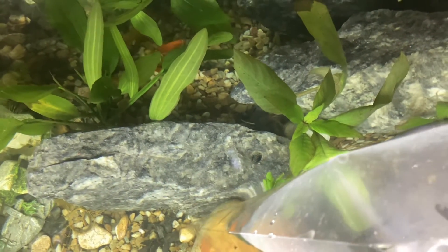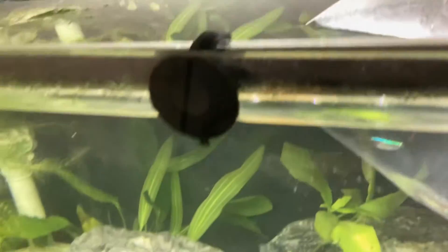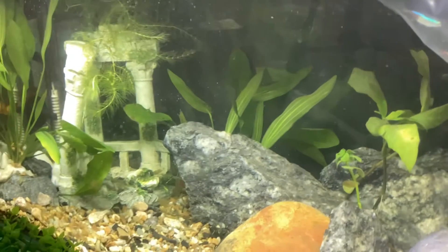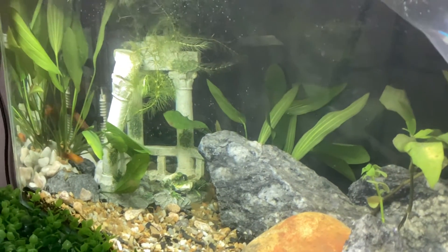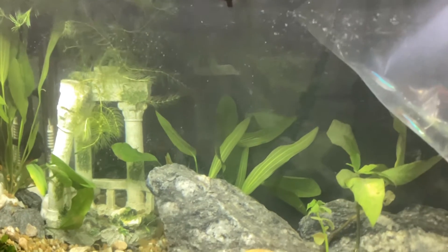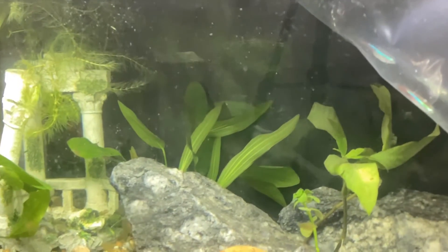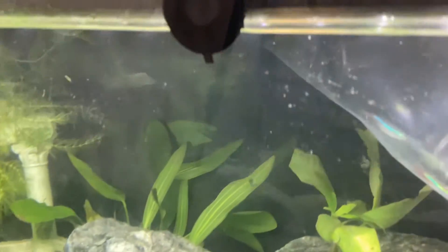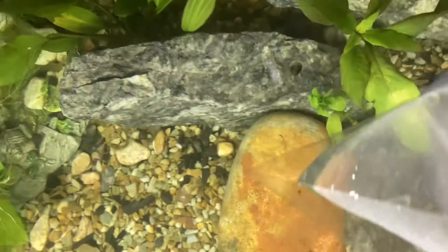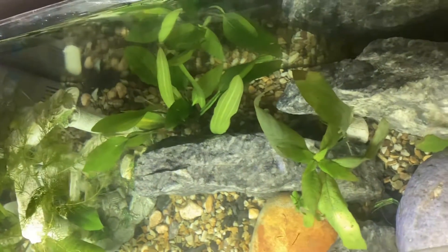I put in the sunset variatus platys first and they've been there for about two months — wanted to give them time to acclimatize and get used to it. I bought eight initially and two died. A lot of times I come across people who kept fish, the fish died, and they get very upset about it.